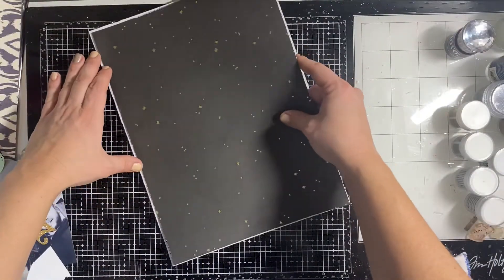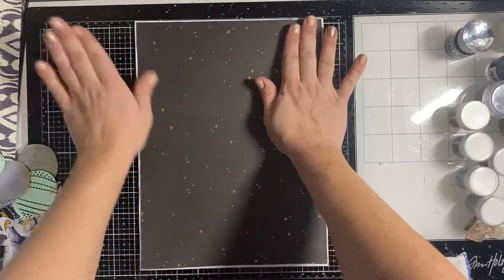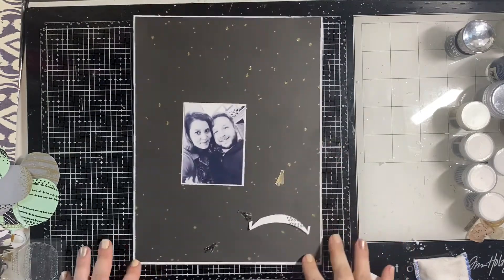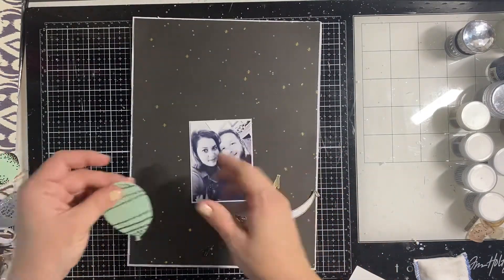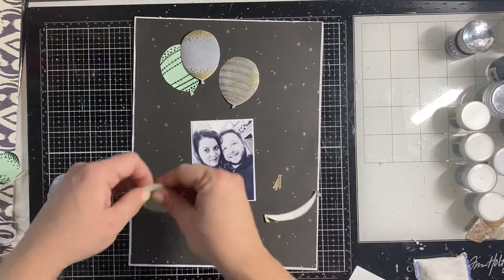When I put everything on the page how I wanted it, there was just too much empty space, so I decided to make it a 9x12 layout. I didn't have a lot of journaling to add or anything, so 9x12 was sufficiently large enough to show what I wanted.